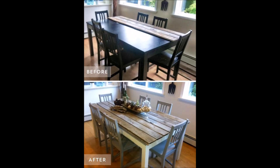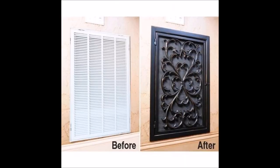Tip 21: Make a dining room table instantly more charming by attaching wood planks. Tip 22: Cover up an unsightly air vent with a rubber doormat.